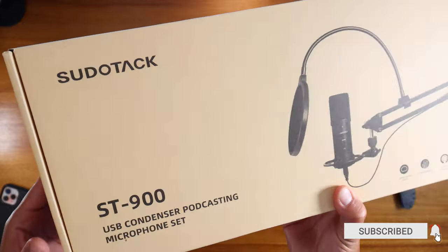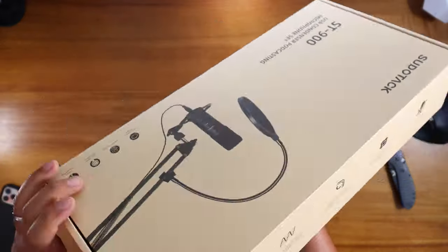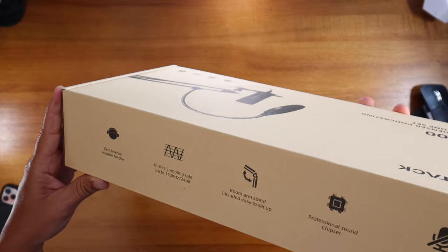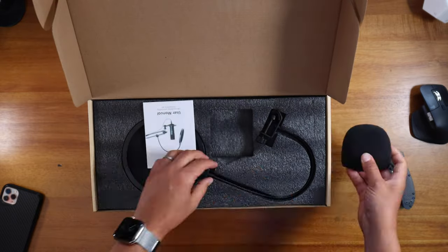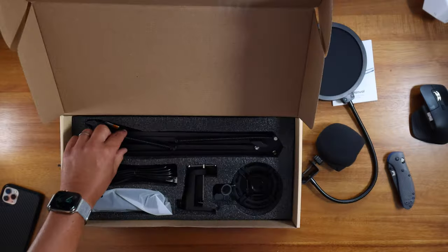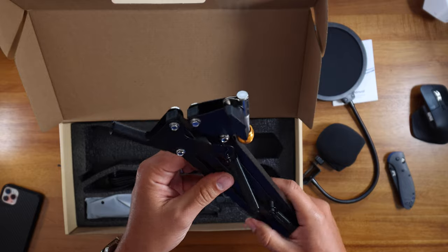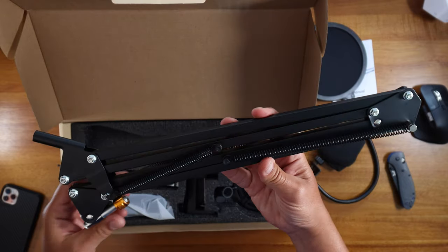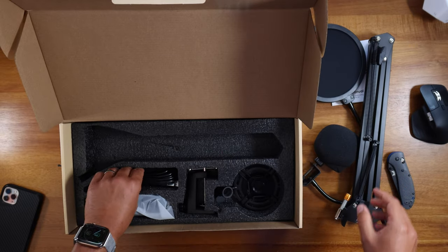So this is the Pseudotac ST900. Pop filter — always good. So we have an arm. Now I've learned my lesson on this, got to be careful with these springs. A bit smaller than the more high-end stuff, looks decent enough, will do the job.